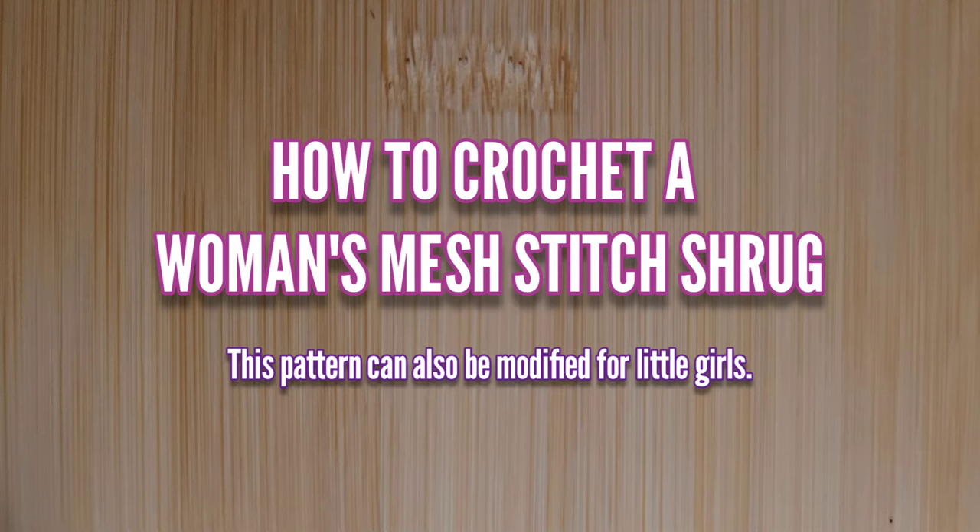Hello everyone, welcome to Camtie Handmade Creations and another tutorial. Today we're going to learn how to crochet a woman's mesh stitch shrug.